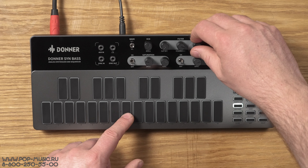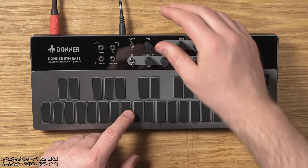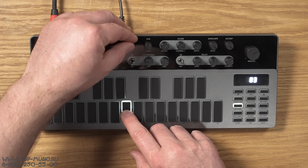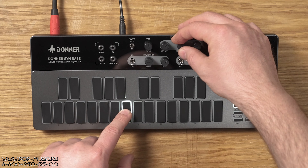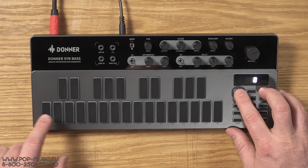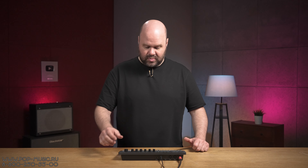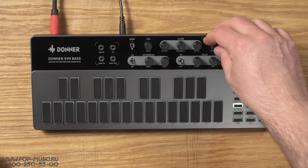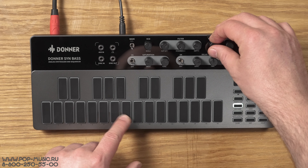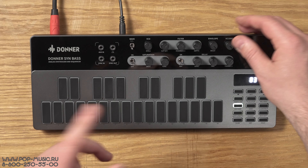Знакомые булькающие звуки. Следующее — резонанс, ну и глубина влияния огибающей. У нас две формы волны, как и в оригинале: пилообразная и квадратная волна. Дальше диапазон переключаем октавами — на мой взгляд, здесь диапазон даже больше, чем в оригинале. Дальше у нас есть ручка decay огибающей, то есть длина ноты. Ну и акцент. Вот это весь движок.